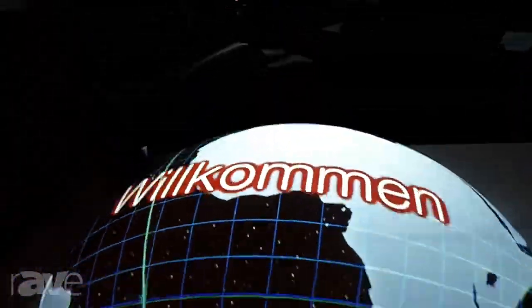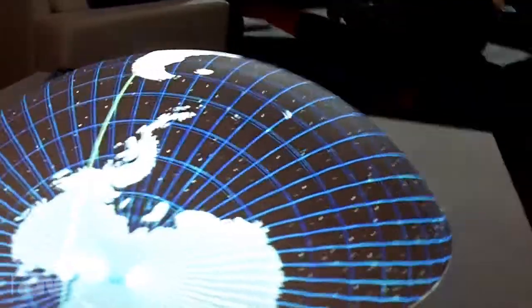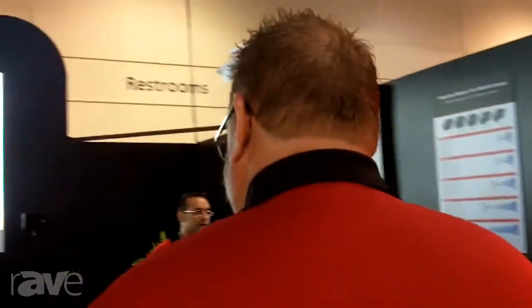We also have the warping capability, which is on the globe here, and that is software you download from our website — you can do it on all your shapes and so forth. It's very nice, especially for digital signage. One of the things with the 9000 series that we are introducing this year is some great features on these.